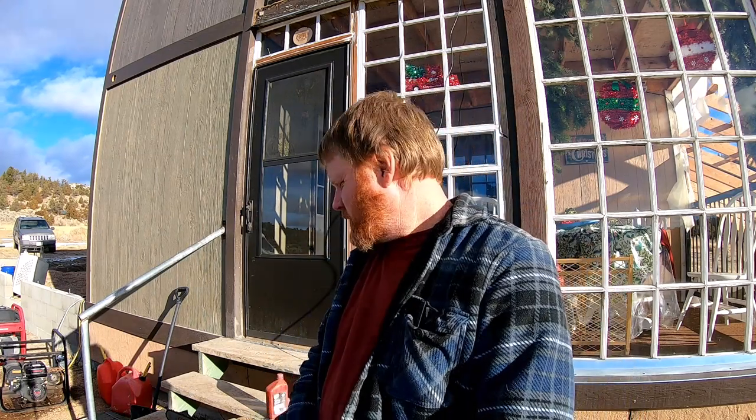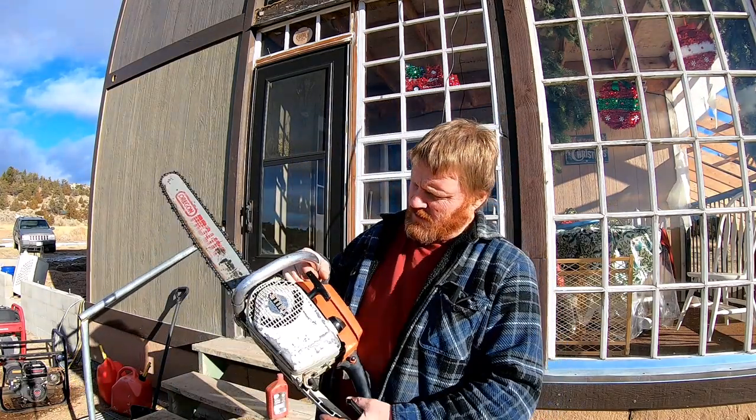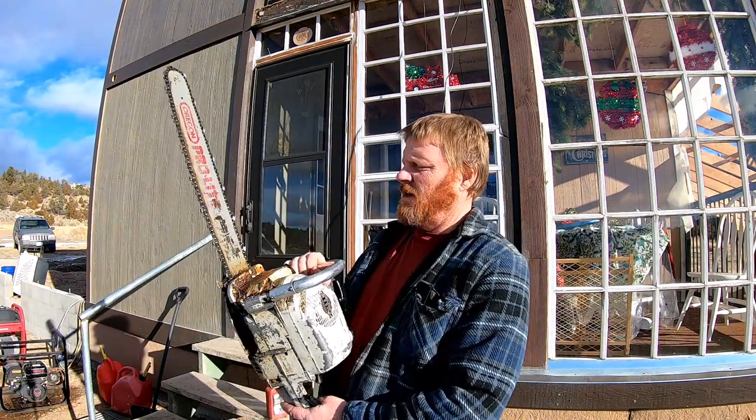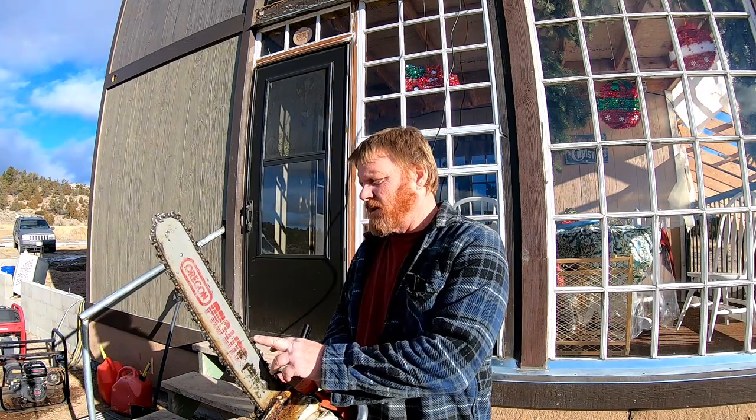Hey guys, how's it going? Anyways, I got this old chainsaw given to me by a friend of mine and I thought I'd show you guys a few of the secrets that I've learned over the years on saw care and maintenance, and we're going to get this chain sharpened up.